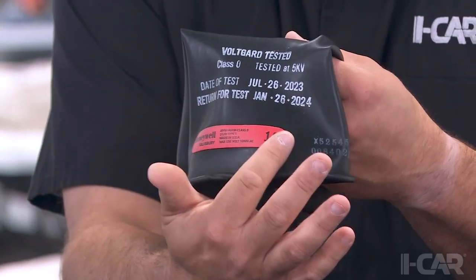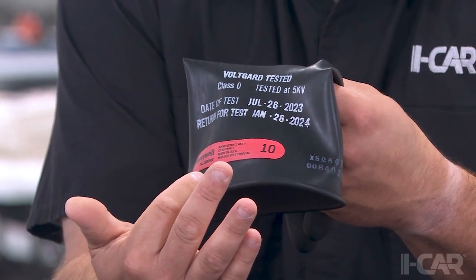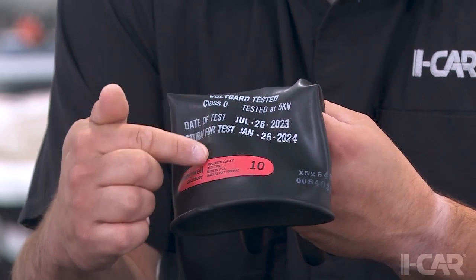When working with EVs you need to make sure you're using the right kind of insulating gloves. We're going to need a class zero glove which is good to a thousand volts AC or 1500 volts DC. We want to make sure those gloves have been tested in the last six months per OSHA regulations.